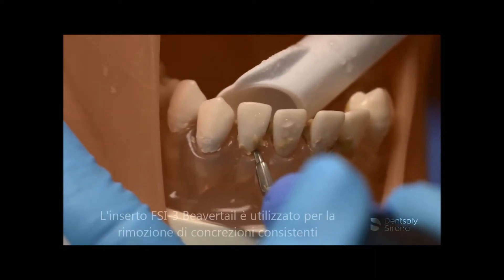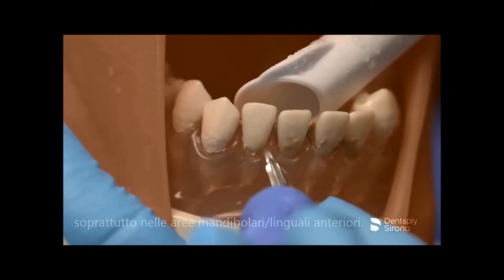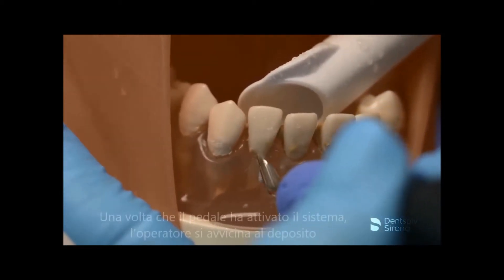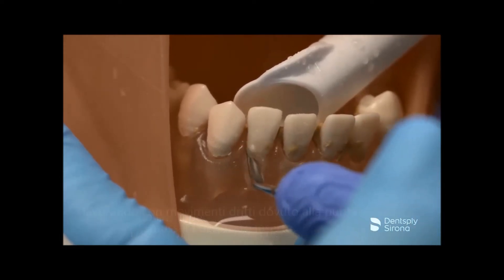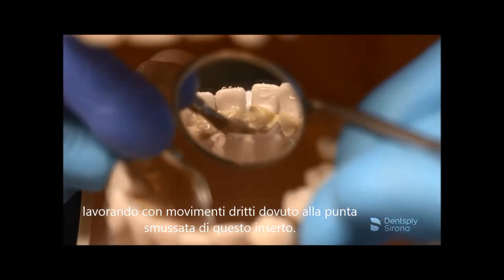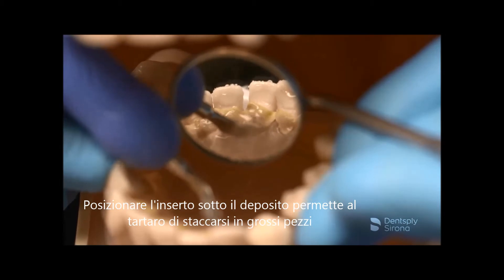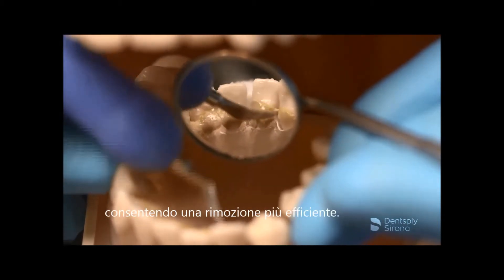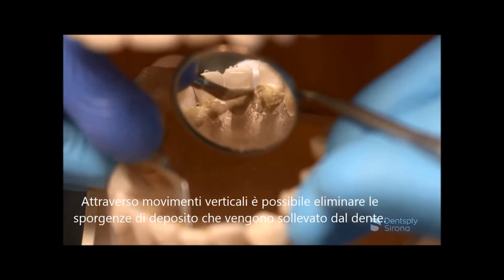The number 3 beaver tail will be demonstrated on the mandibular anterior region. The beaver tail insert is utilized for the removal of heavy deposits in this area. Once the foot pedal is activated, the clinician approaches the deposit in more of a straight-on approach due to the blunted tip of this insert. Adapting the insert under the deposit allows the calculus to break free in large pieces allowing for more efficient removal. There is a slight vertical stroke when a ledge of calculus is lifted from the tooth.